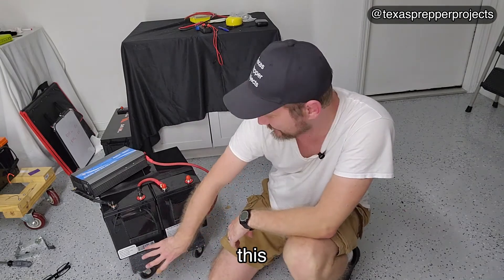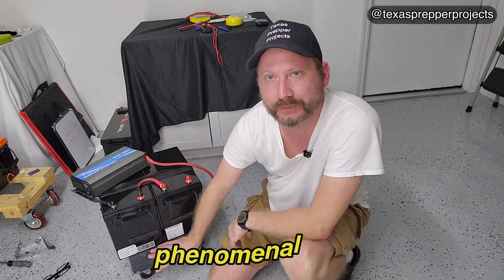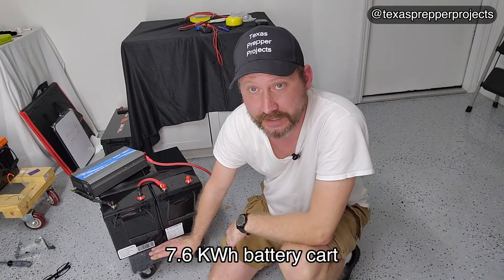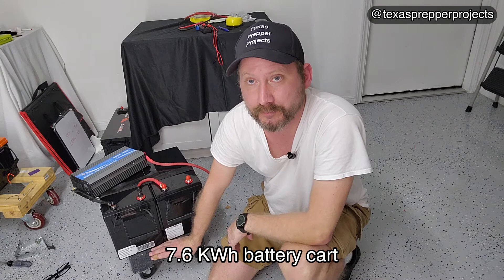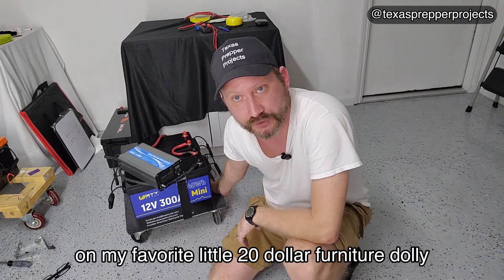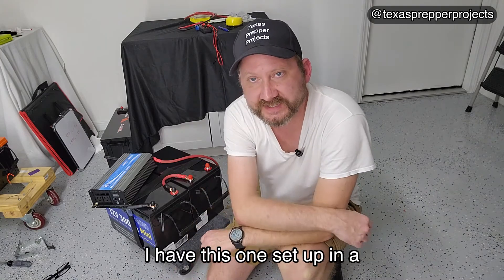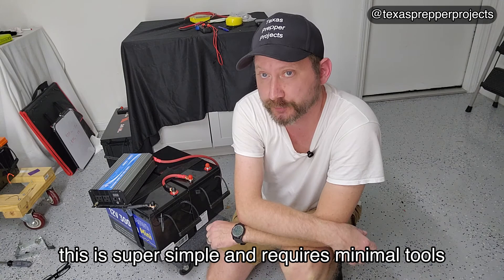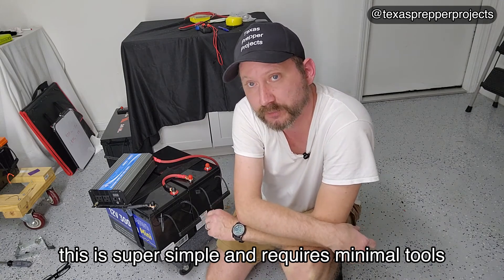I used it to build this phenomenal tiny 7.6 kilowatt hour battery cart on my favorite little $20 furniture dolly. I have this one set up in a 24 volt configuration. This is super simple and requires minimal tools.